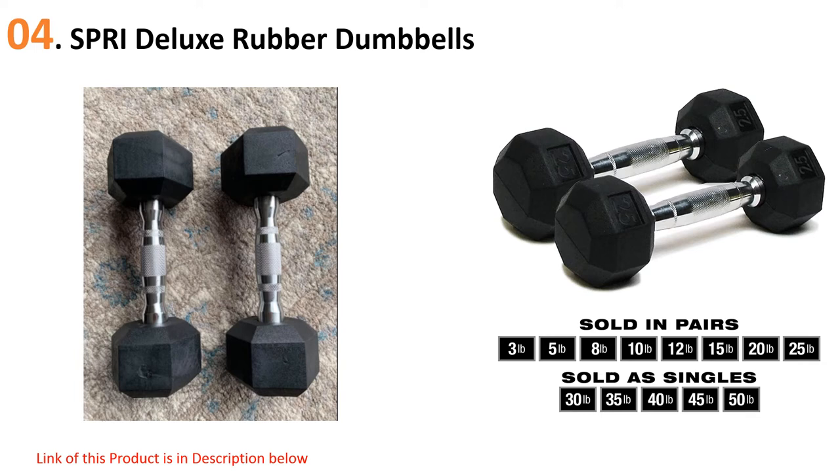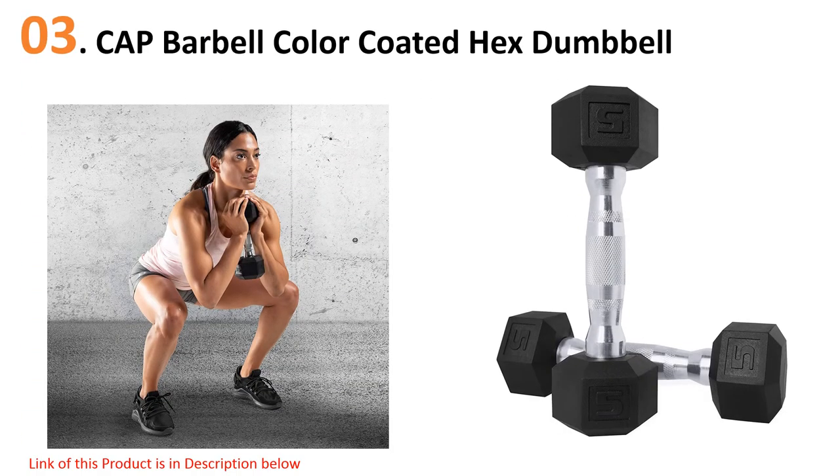At number three: CAP Barbell Color-Coded Hex Dumbbell. Some rubber dumbbells have a bad odor that might bother you while working out, which is why this CAP rubber dumbbell is the best choice. It features a coating with no bad odor, and is made from solid cast iron with a protective colorful coating that ensures longevity.